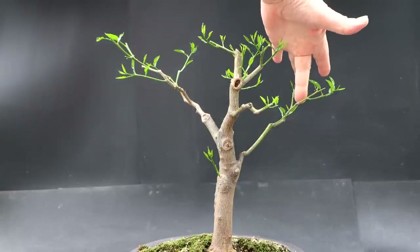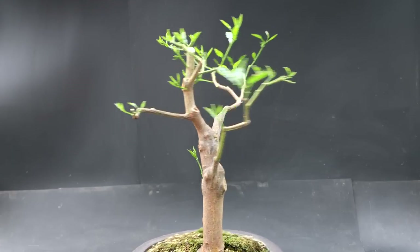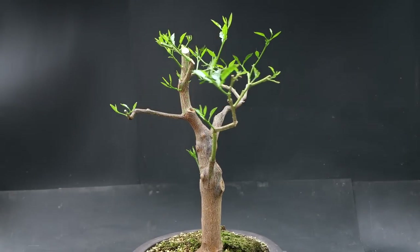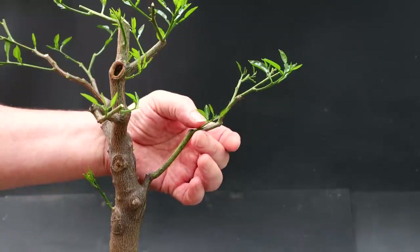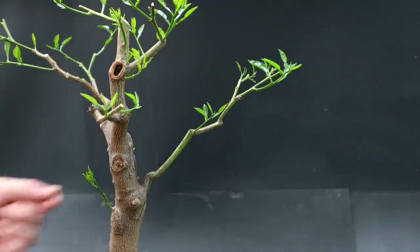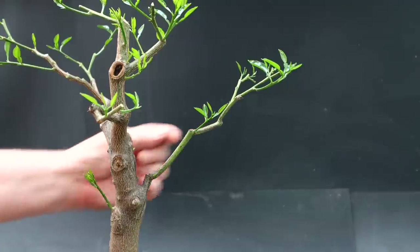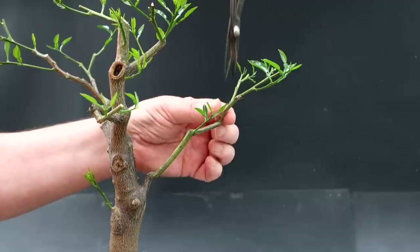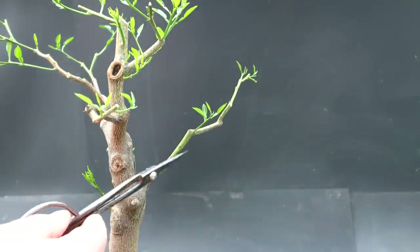I'm going to look at this branch back here now, so let's rotate the tree around a bit and look at it. On this branch it comes up and I have a new shoot here, which means this branch can divide from one to two here instead of way out at the tip. That gives me the option of pruning it back so it divides from one to two here — and I will prune it back, keeping these two shoots and taking the whole tip off. Just like that — now that branch divides from one to two.